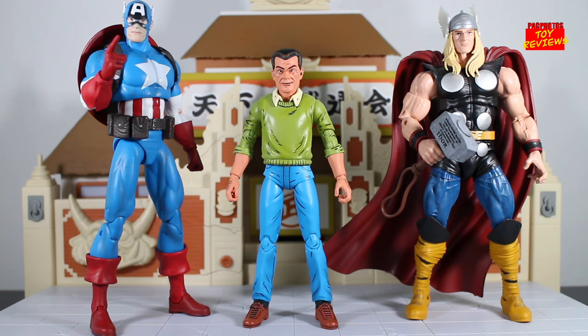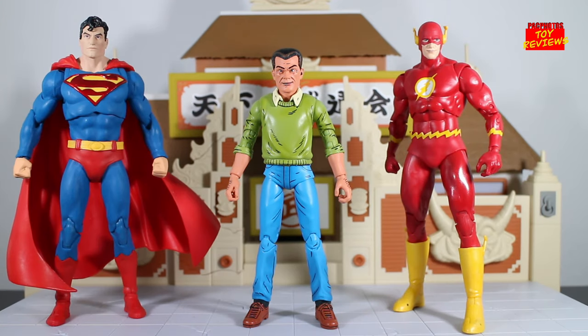Next size comparison: here's King Jack Kirby standing next to a couple of Marvel characters that he's drawn. On the left we have the Diamond Select Captain America, and on the right we have the Marvel Legends 80th Thor. Next size comparison: here he is standing next to some DC characters he's also drawn — the Action Comics 1000 Superman from McFarlane Toys' DC Multiverse line, and the Flashpoint Flash on the right.